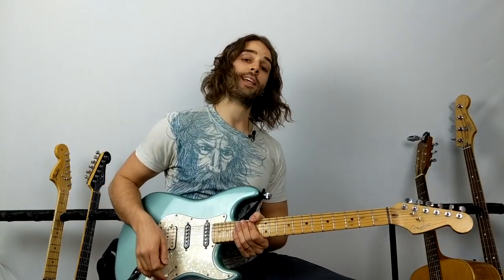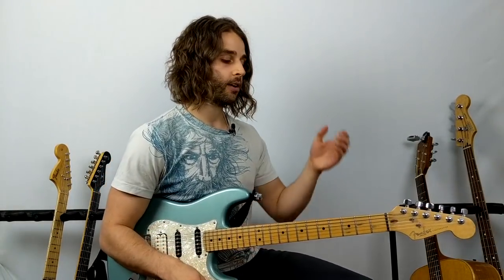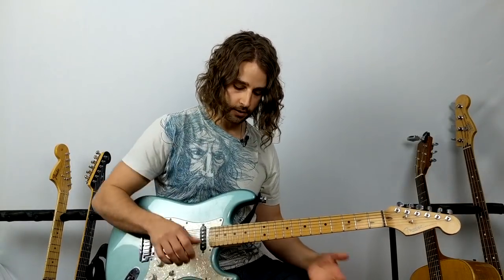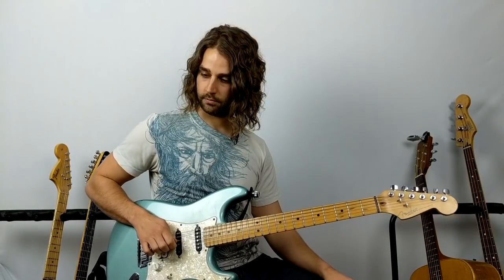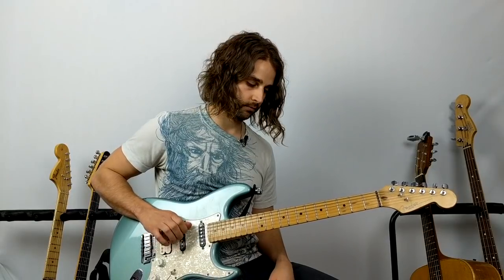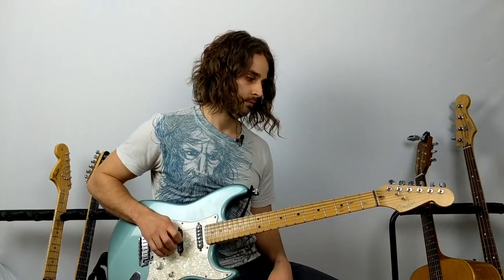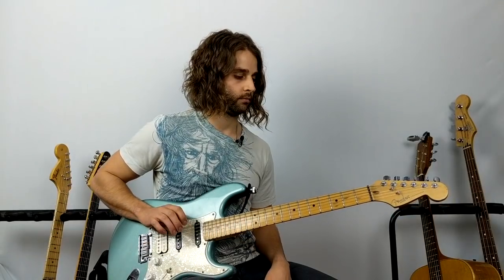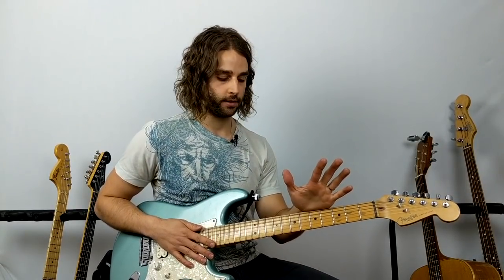The first song I want to get into today is actually a Metallica song called 'Nothing Else Matters.' You can actually play the entire intro without your fretting hand. I'm just going to set down my pick and here's how it sounds. If you recognize that song, you'll know that's basically the intro — super famous rock song. What's cool is that I'm not using my fretting hand at all, just loading up my right hand.